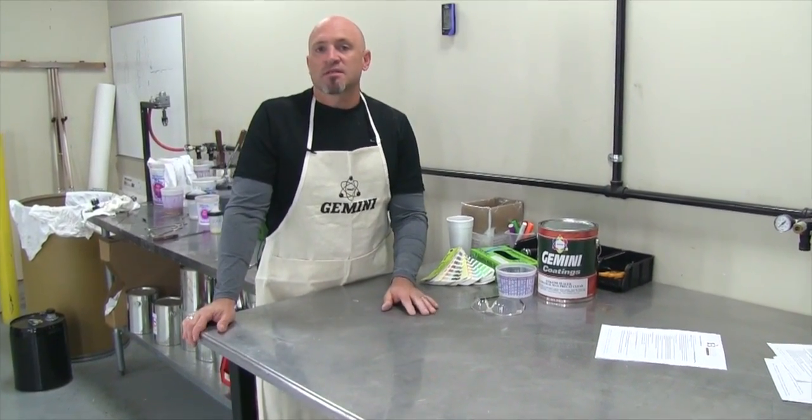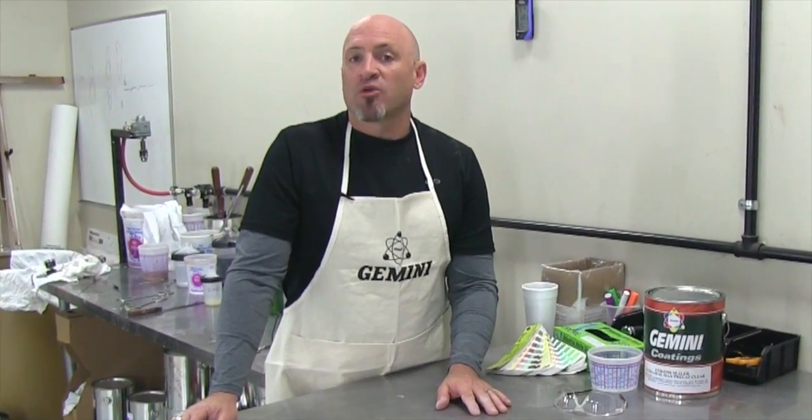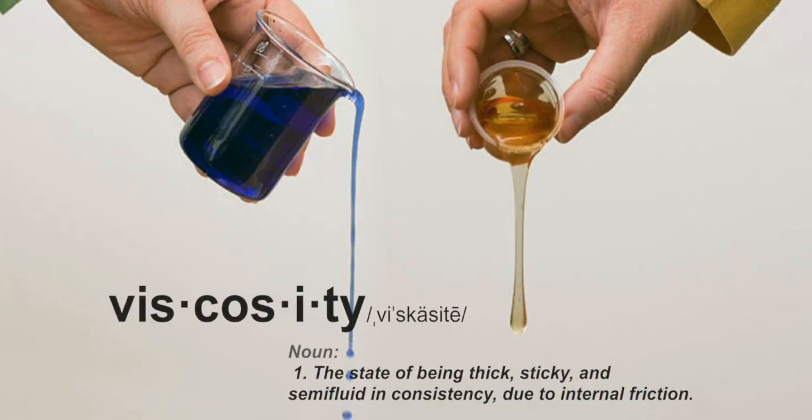Hi, I'm Jamie Steele with Gemini Coatings, and today I'd like to talk about viscosity cups and why correct viscosity is critical to your shop. In simple terms, viscosity is how thick the material is in the can.